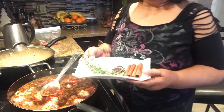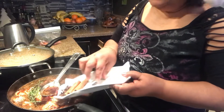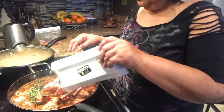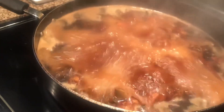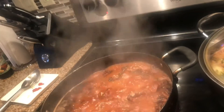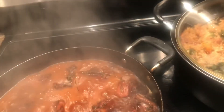We'll be adding the thyme, the spice, and the clove — it smells really good. Then we're adding the sugar, half a tablespoon. That smells so good.